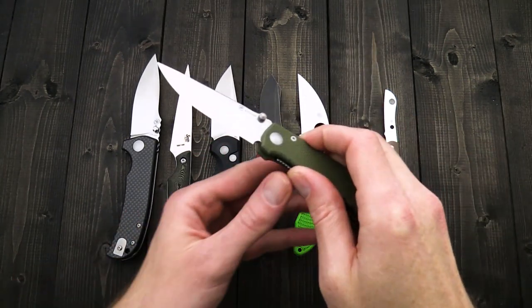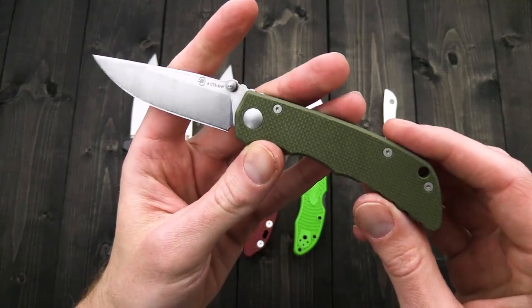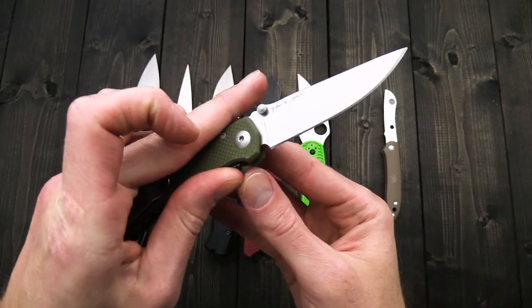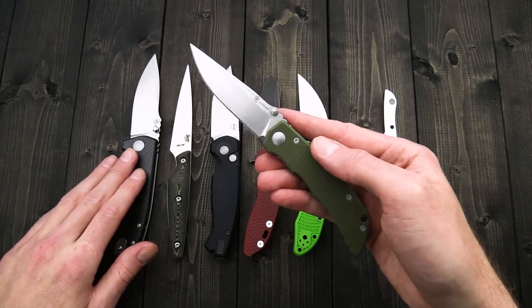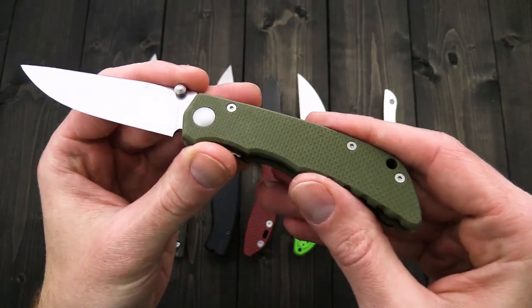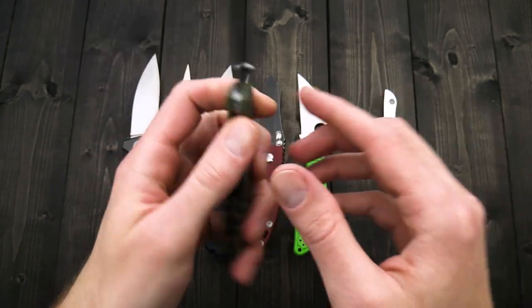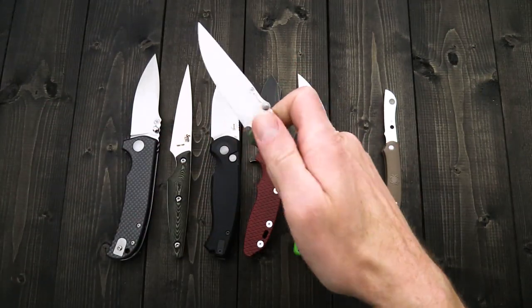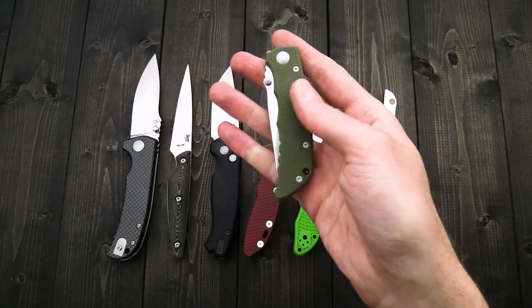Also newly in stock are the Spartan Blades bronze field grade knives — the William Harsey designed Talos and the Les George designed Aster. They both have tumbled CTS XHP blades. You can get the Talos in coarse OD green or black G10. Both are liner locks with oiled bronze washer pivots, dual thumb studs, and deep carry clips.